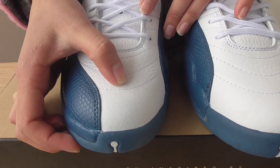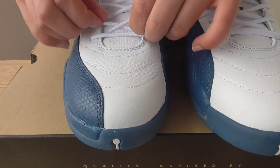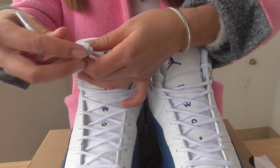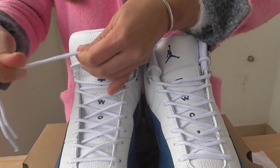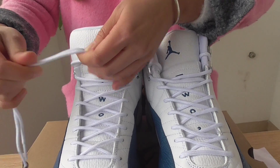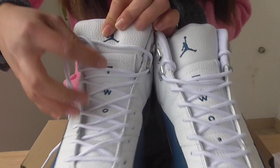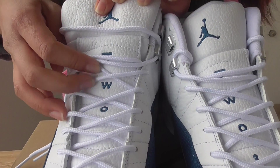The whole shoe looks so perfect. Let me show you more details about the top. You can see the leather is so good, so smooth, and the stitching lines are so strong.